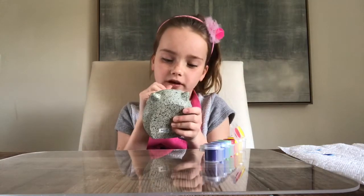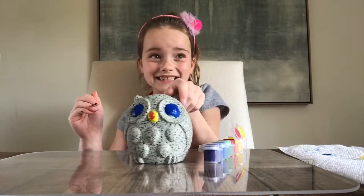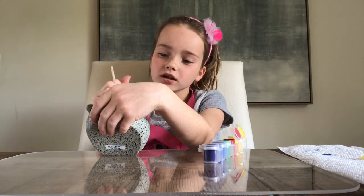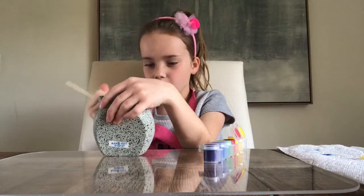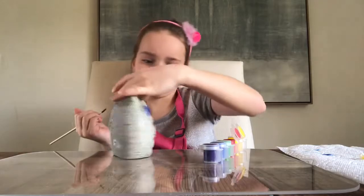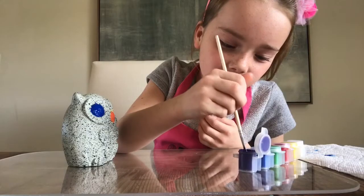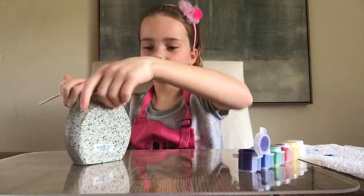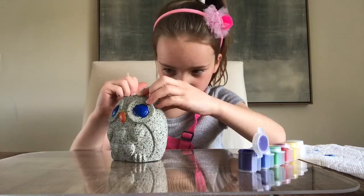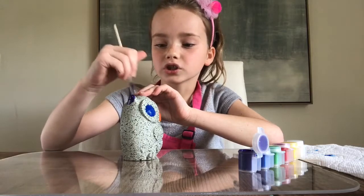This is turning out better than I thought it would. So I think we need a little more yellow. Looks good, guys. I think the trick is to go around the ear, because it's kind of more circular.